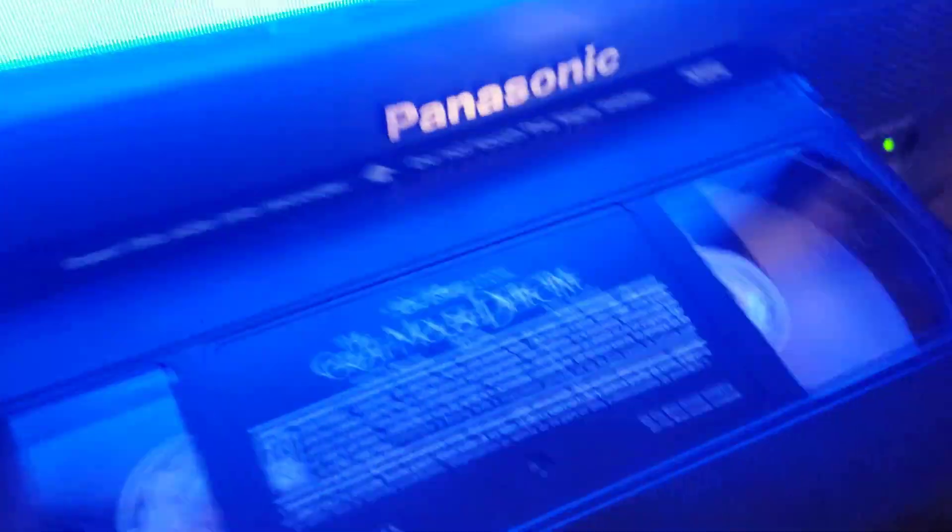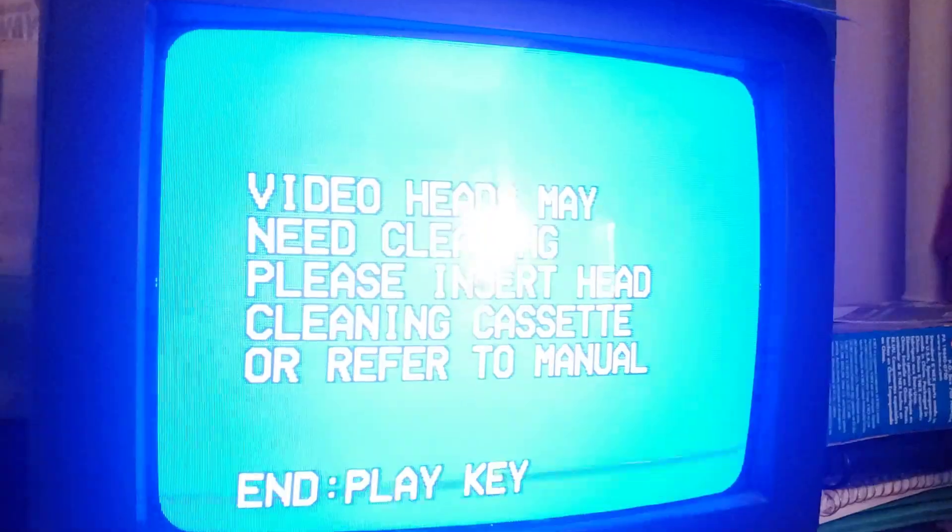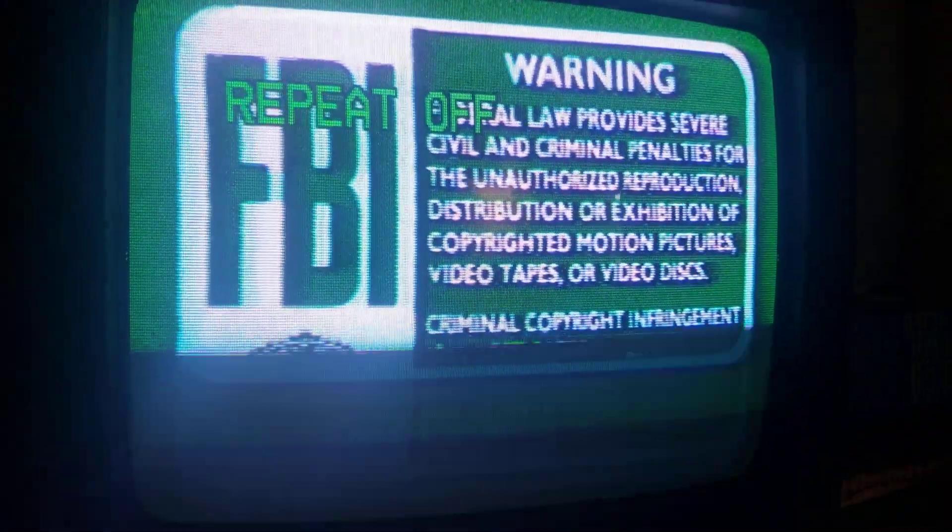Alright, now here's The Great Mouse Detective. It's tough to get out. April 28th, 1992. Yeah, there you can see it well enough. Every time I get a heads issue, it gives me that message. So yeah, this VCR will be just fine and like new, pretty much. It just needs a good heads cleaning.